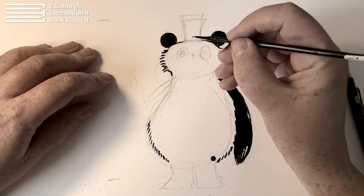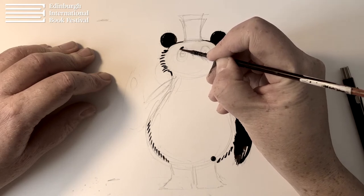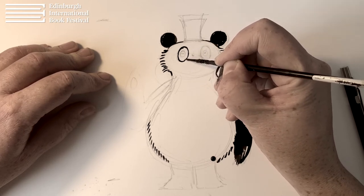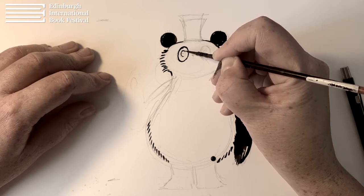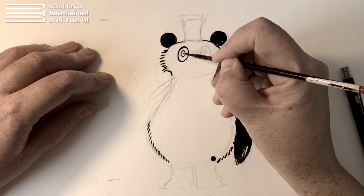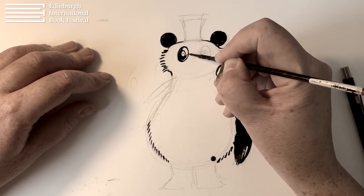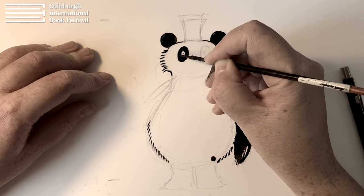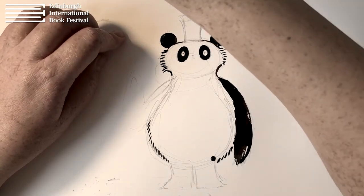And then I'll do the eyes as well. It's two ovals really. The eyes are always really important for characters — really the most important part of drawing Pudding the Panda is getting her eyes right. Then I'll just fill that round like that, and we'll do the other one. Okay, so we have both eyes in now.